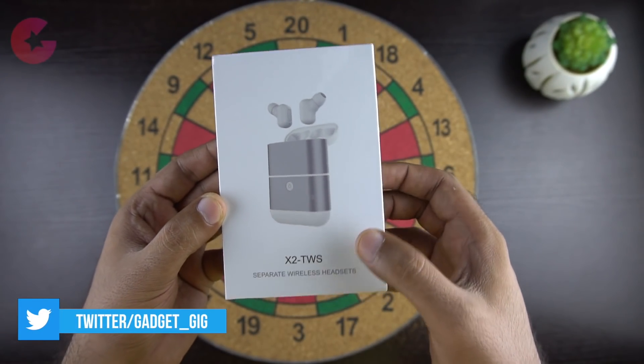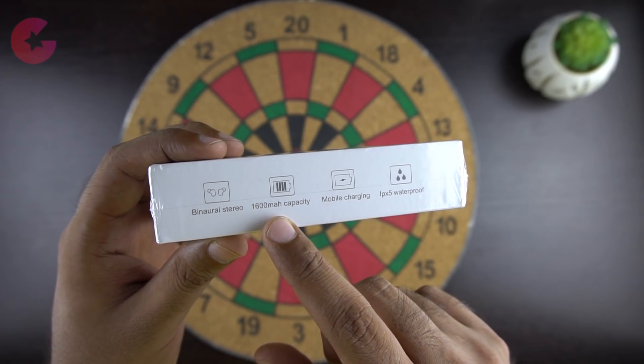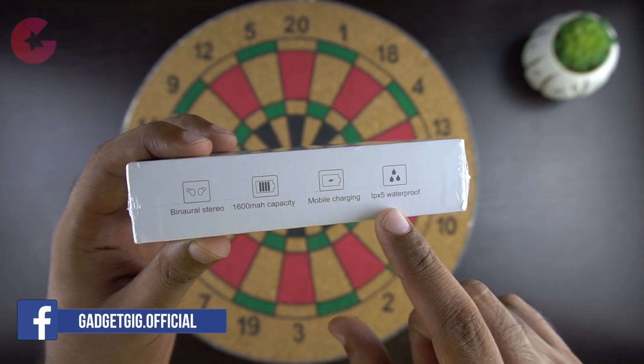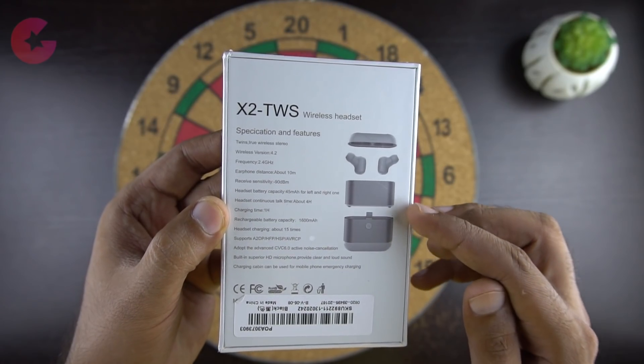Here is the box. On the front we have the picture of the product and the model number. On the side we can see some of the features such as stereo output, a 1600mAh charging case, mobile charging support — which is the unique feature of this gadget — and they are also waterproof. At the back we can see the components and the specifications of these wireless headsets.